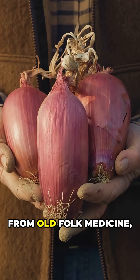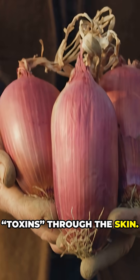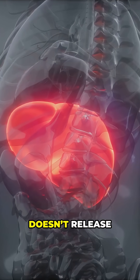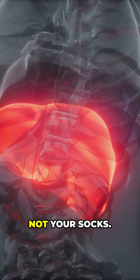This belief comes from old folk medicine, where onions were thought to absorb toxins through the skin. But here's the truth: your body doesn't release toxins through your feet. That's what your liver and kidneys do, not your socks.